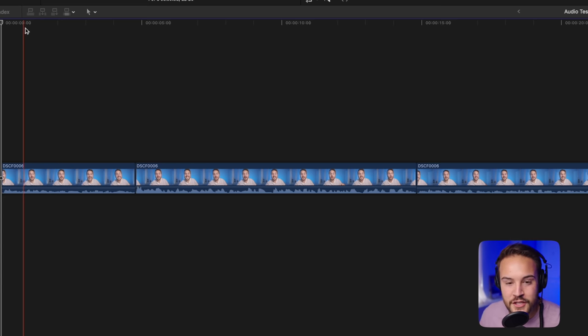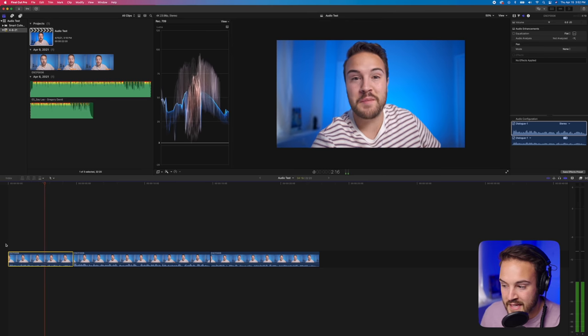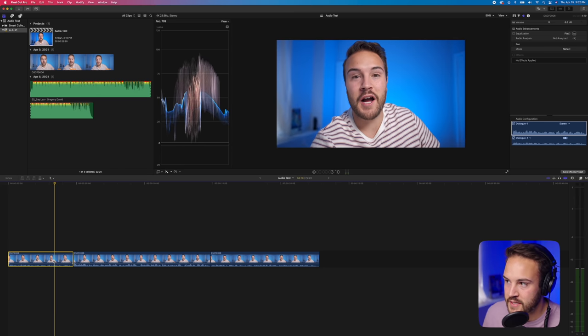The first thing I like to do is the EQ. This is something I didn't do for a long time because I was overwhelmed with it. I'm not a professional, but I'm going to show you what I do and teach it in a basic way that a beginner could follow. First, select the clip you want to edit. If we hit play, the audio sounds fine but it's a little bit low. We are going to fix that next, but I adjust the EQ first and you'll see why later.